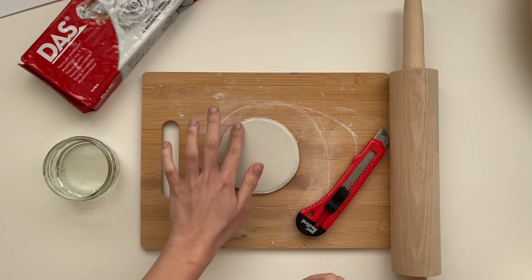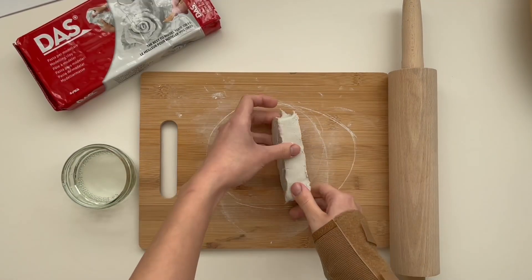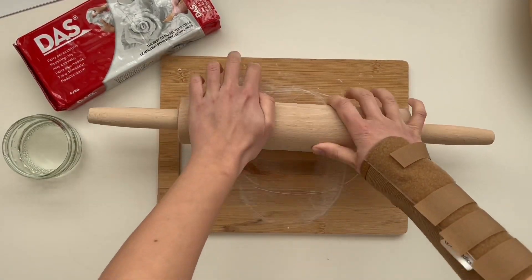I also used some water to smooth out the edges. And then repeated the same process for the last tray.